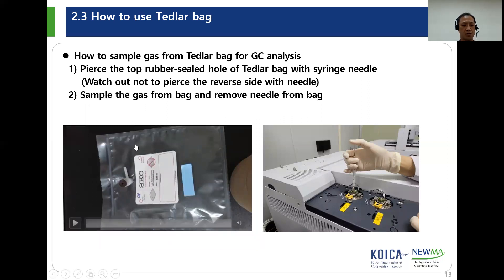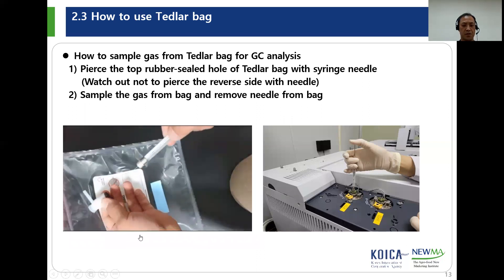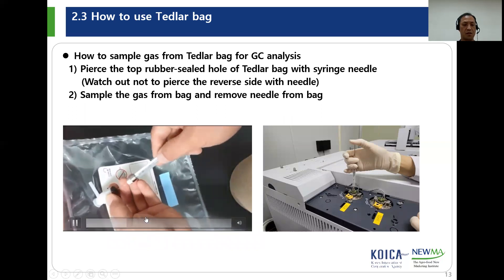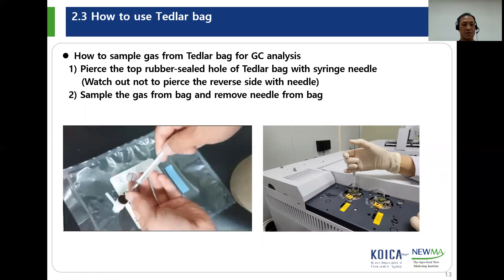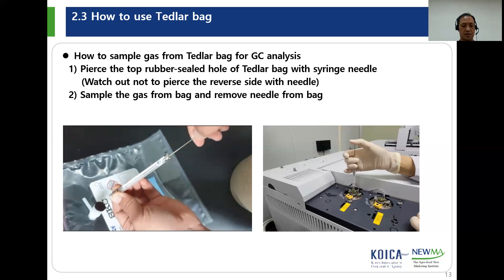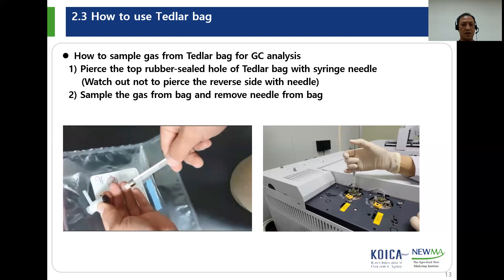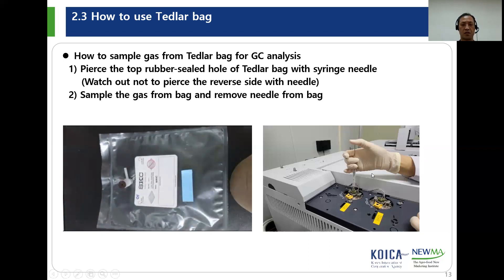This is how to sample gas from the Tetherlop bag for gas analysis. Pierce the rubber septum with the needle, draw the gas sample from the bag, and remove the needle. Then inject the gas into gas chromatography for analysis.